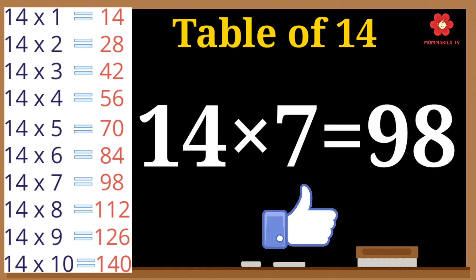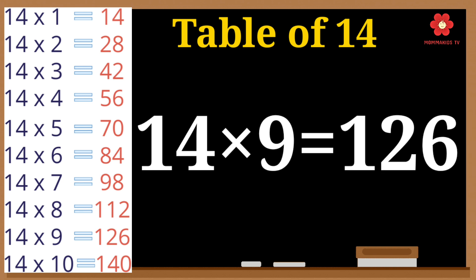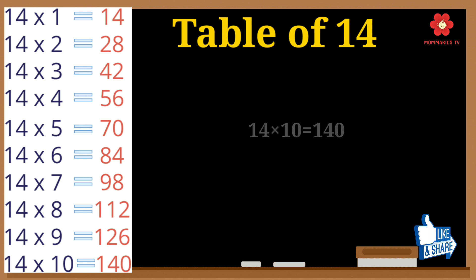14 sevens are 98. 14 eights are 112. 14 nines are 126.